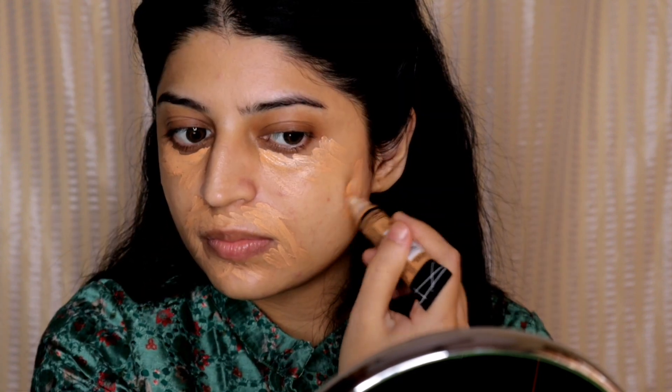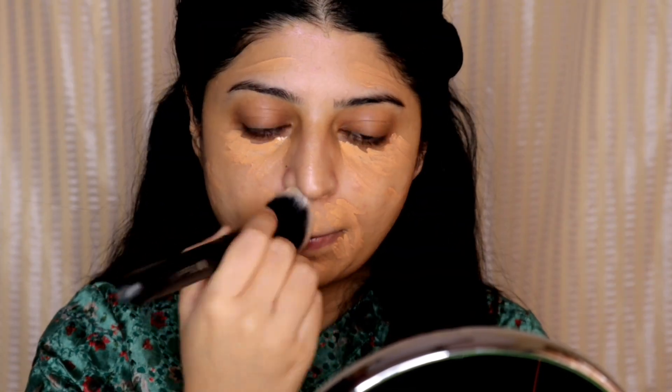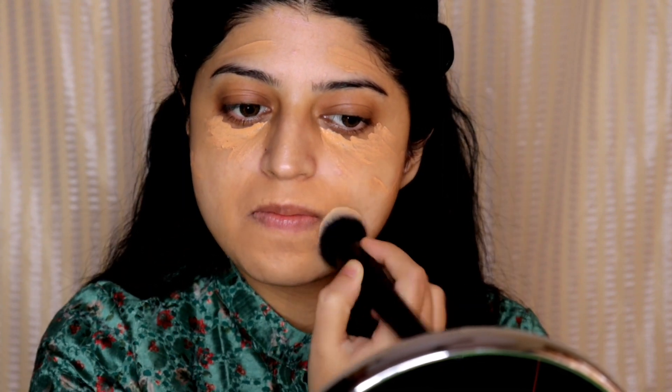I'm going to blend the concealer using a brush — I'm using this rounded buffing brush to blend the concealer in.